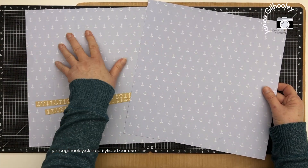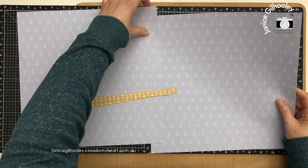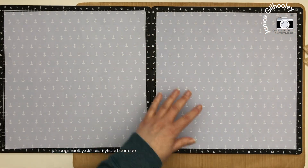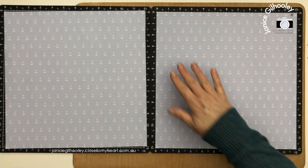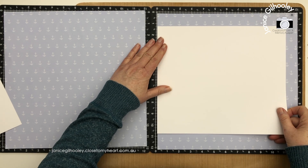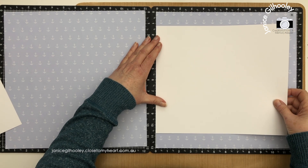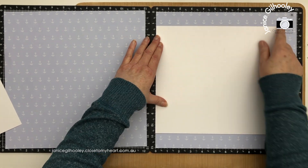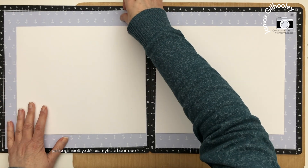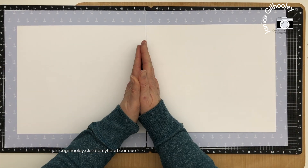This paper has anchors on one side in a periwinkle color and a stripe on the other. I'm thinking I'll use these two as my base layers and I've brought out the zip strips as well because I think they'll go together. I want the anchors running in the right orientation. I played around and came up with nine and a half by eleven inches for my white daisy piece, centering it on the page so there's a consistent border with the anchors showing. I quite like this look on a double page spread.